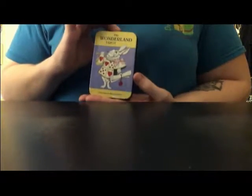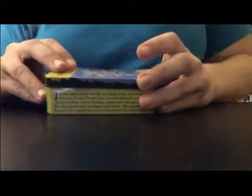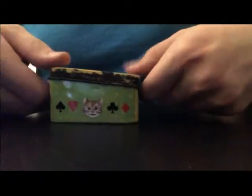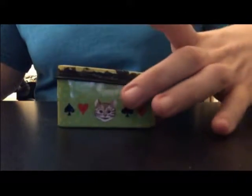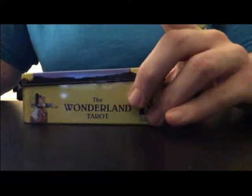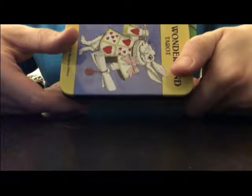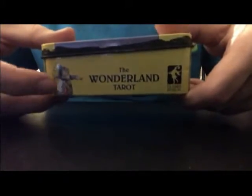This travel altar is in an Alice in Wonderland Tarot tin — the Wonderland Tarot. I got it in a tin because I love Alice in Wonderland, so I was really excited when I found this deck. But I don't actually connect with it very well, so I'm using the cards in my book of songs as illustrations, and I decided to turn the tin into a travel altar. I decided not to do anything to the outside of it because I just love it so much.